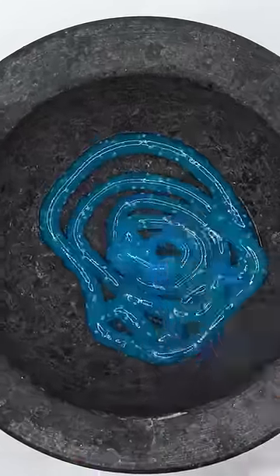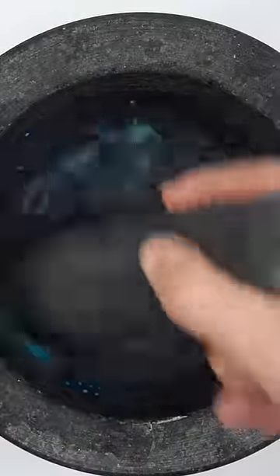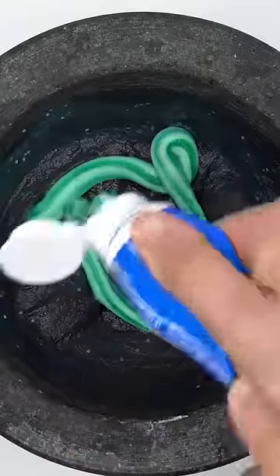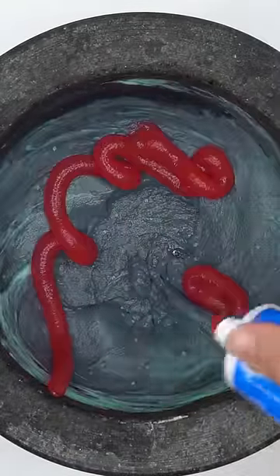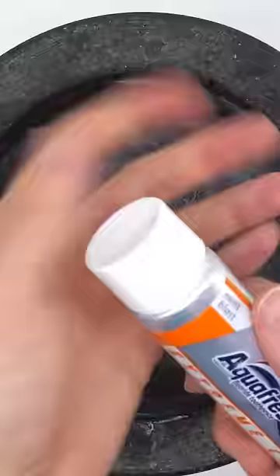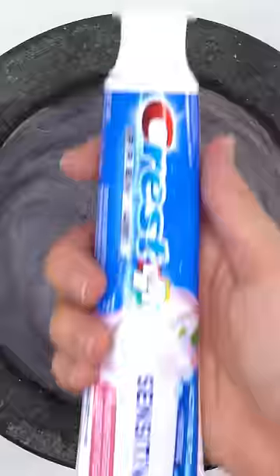Cocaine Toothpaste. Mixer's Mix Charcoal Toothpaste. Wintergreen Toothpaste Mixer's Mix. Cinnamon Toothpaste. Aqua Fresh Toothpaste. Mixer's Mix Mint Toothpaste.